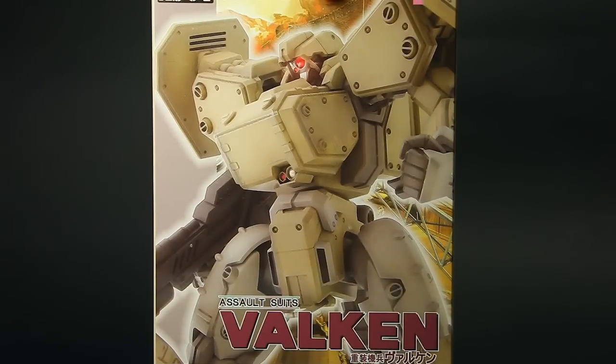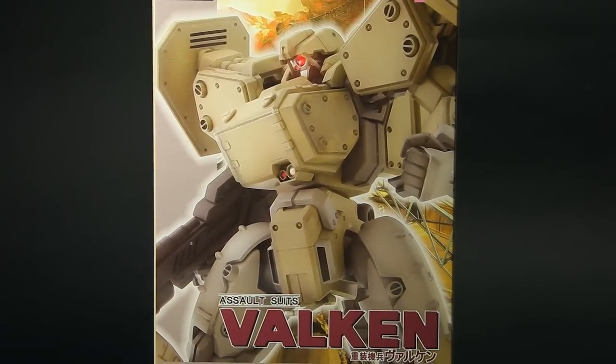Good afternoon everyone and welcome back. I'm Briere Oskarenski and this video marks yet another first for me. A few months ago I promised two surprises: one was the Valkyria Chronicles 2 art book, the second is the 135th plastic model of the Vulcan, a mecha starring in the excellent Super Famicom game Assault Suit Vulcan, known as Cybernator in the West and the inspiration to LucasArts' Metal Warriors.